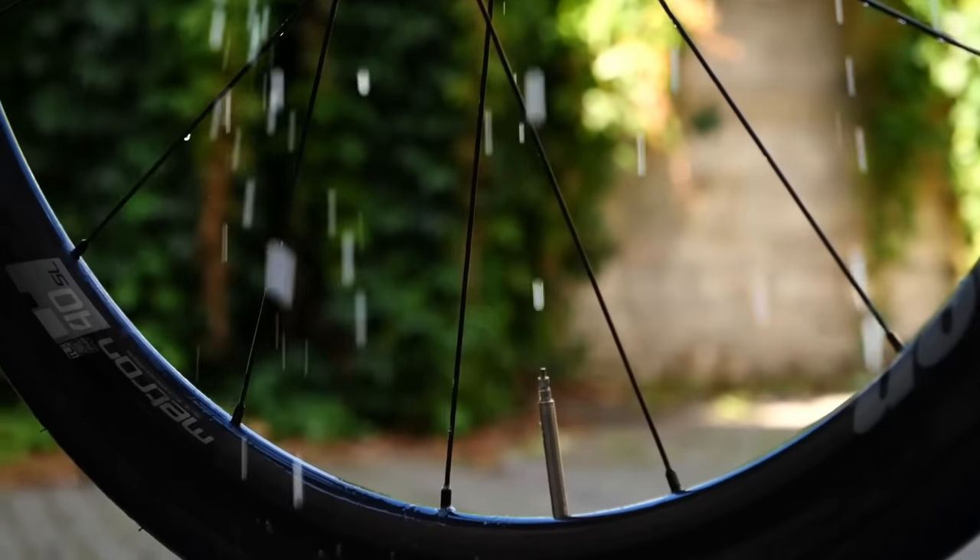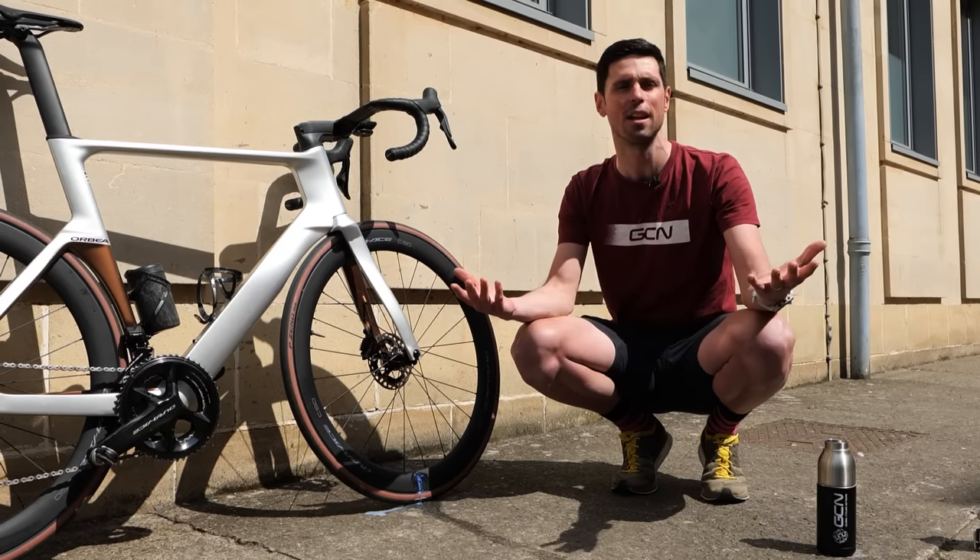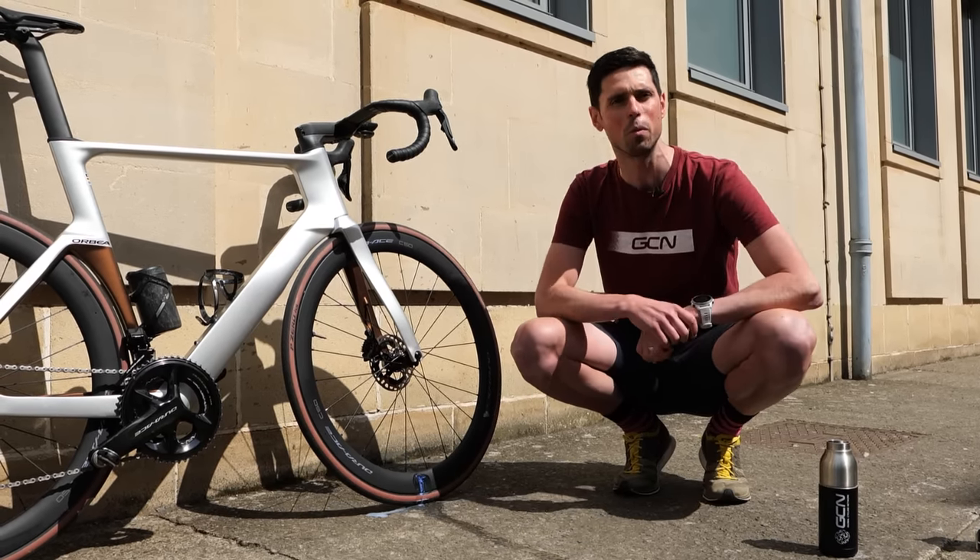If you don't try and wash the sealant off as soon as it gets onto your frame or wheels, you're going to make your life a little bit harder when you get home. You only have yourself to blame — don't say I didn't warn you.